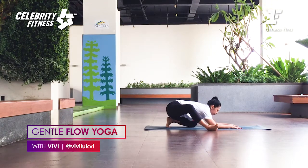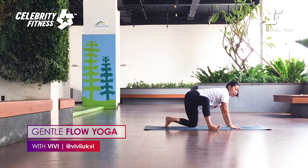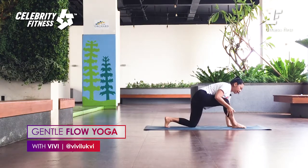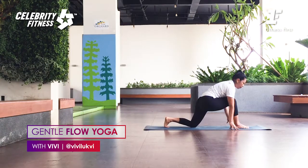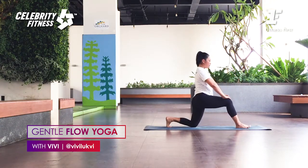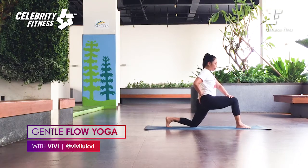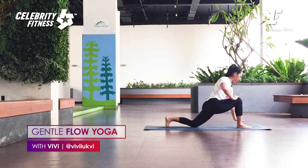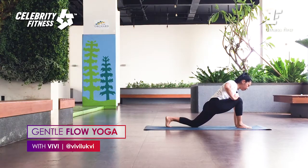But no tension in the lower back or inner knee. Stay. Very good. Inhale, come forward. As you exhale, step the front foot forward. From here, place your hands on the thigh, lift the chest. As you exhale, tuck the tailbone under and push your hips slightly forward. Good. Lift the chest up. Breathe. We're going to open the hip flexors here.